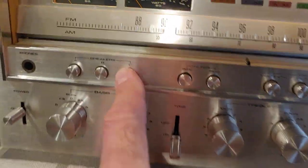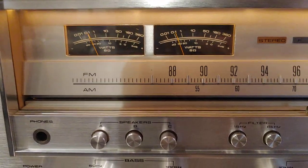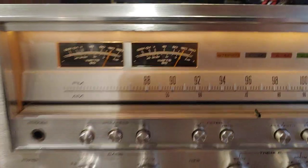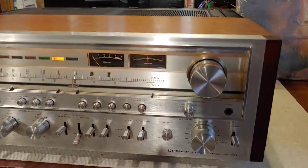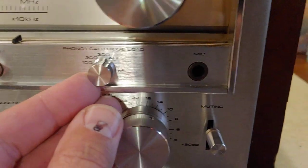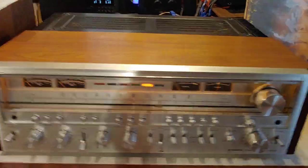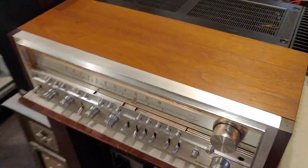If I turn this off, you can watch these wattmeters — we have no output. Got it all balanced out. It calibrates at 180 watts. Of course, that's a fixed input, but things are definitely cranking out some power out of these big monsters. Got the adjustable for the phono on the phono-1 input. Beautiful unit — very nice. Just glad it cleaned up and I was able to get it back up and going.